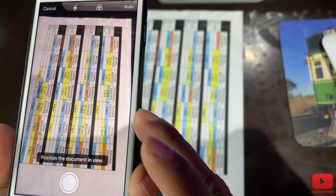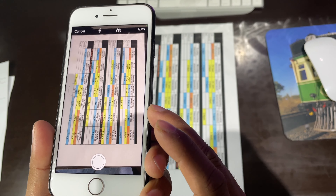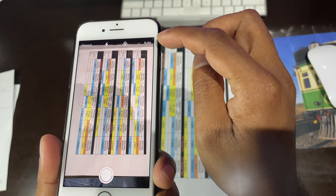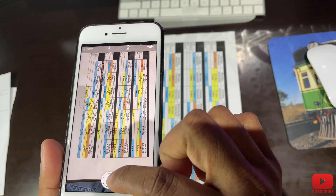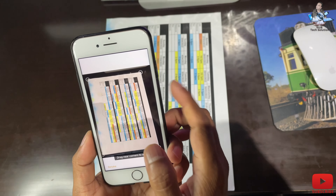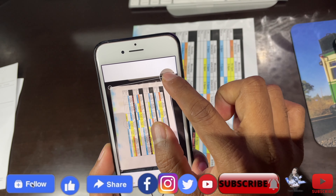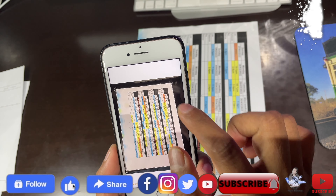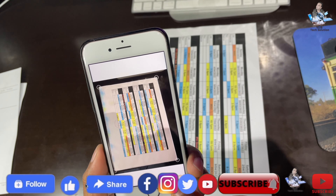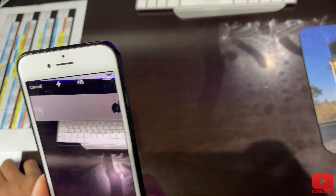Now you need to put the page flat — whatever page you want to scan, place it flat, otherwise it won't scan properly. You can set it to auto mode if you like, then just touch to scan. You can see it's already scanned. If you think it's not scanned perfectly, you can adjust it — you have that option to make it perfect.